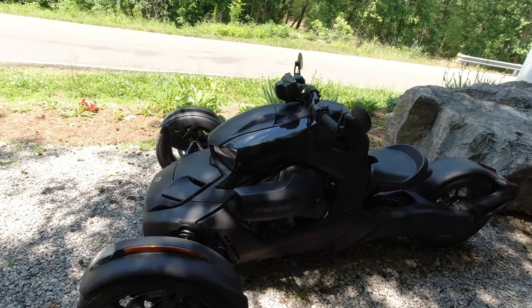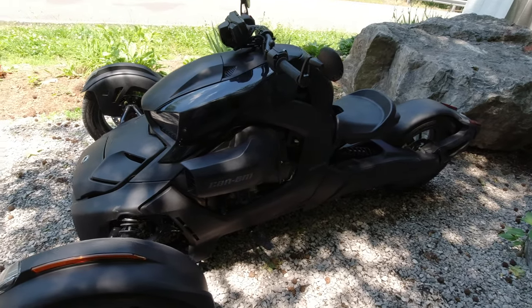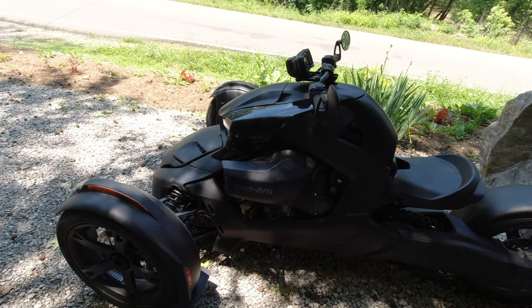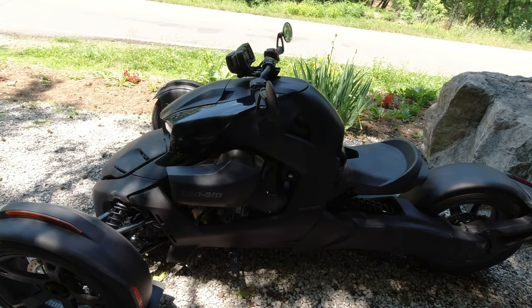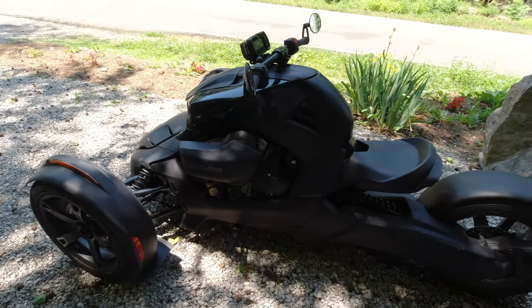First off, it's a 900 ACE inline three-cylinder engine. It's got a bore and stroke of 74 by 69.7 millimeters. The maximum power is 77 horsepower at 7,100 RPM.